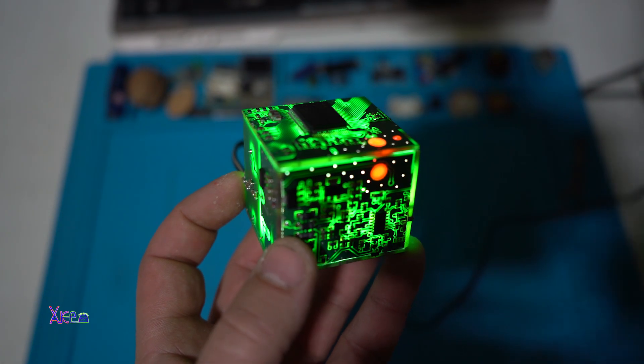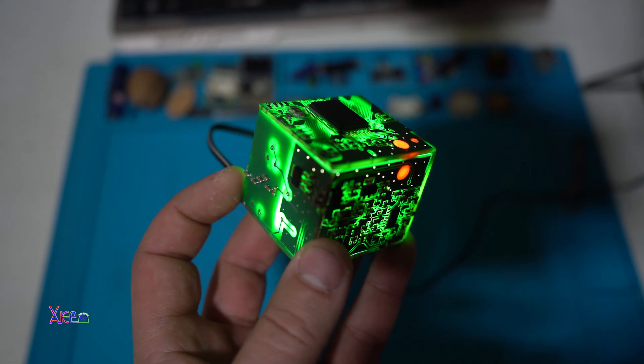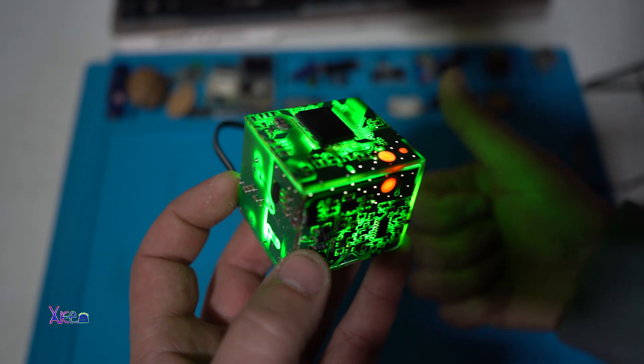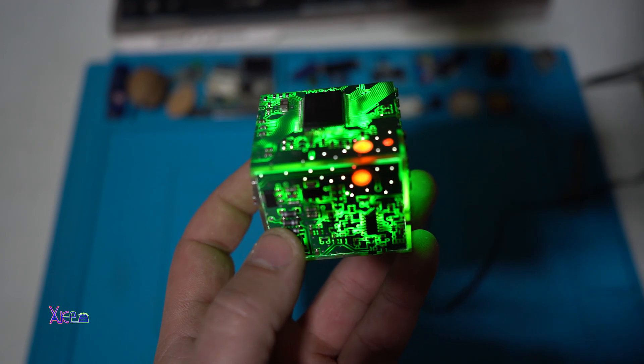I hope you like it just like me — this today's project with PCB boards and LEDs. And that was all in today's video. Please give a like, share the video, and subscribe to my channel. See ya.